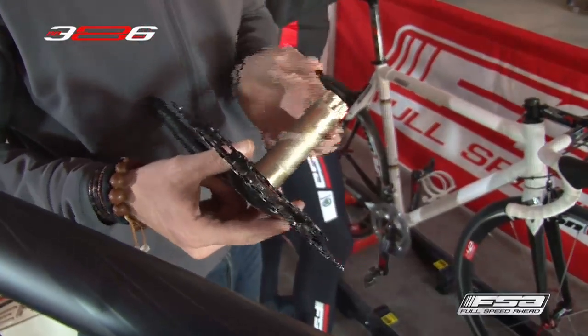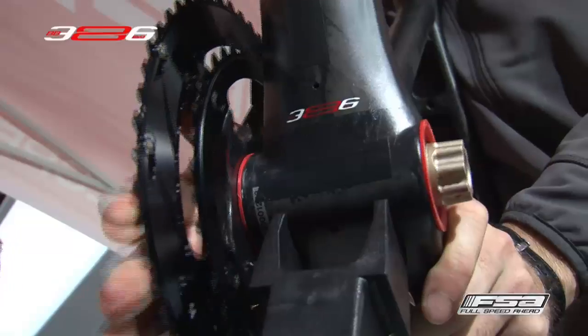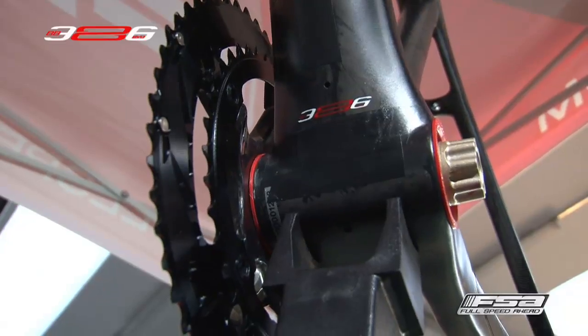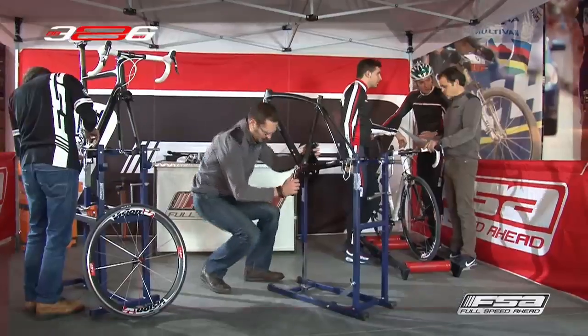In addition, the PressFit 30 BB with engineered polymer cups is easy to install and easy to manufacture, with no need to maintain narrow tolerances and allowing multiple removals and installations without any kind of damage on the shell.